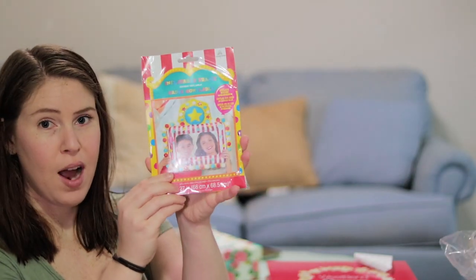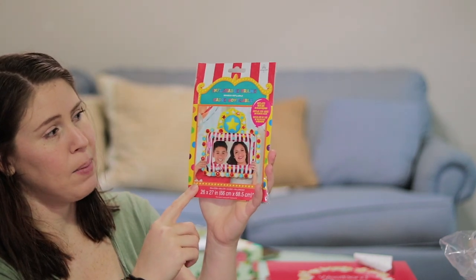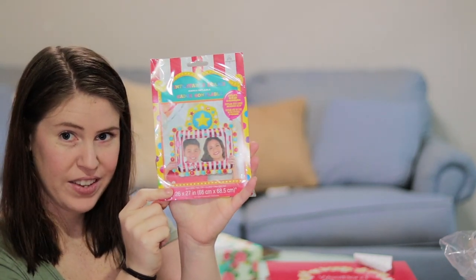Another photo op — it's a balloon that looks like a little frame, which is really cute. I'm trying to show all the decorations but they're kind of all over the place, so I'm just going to grab what I can.